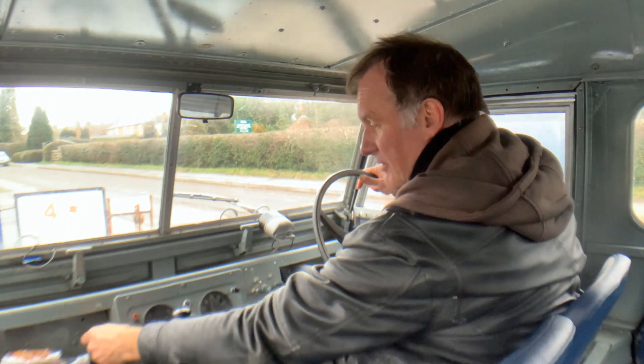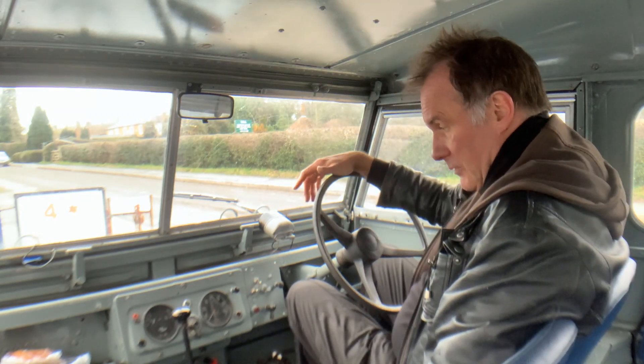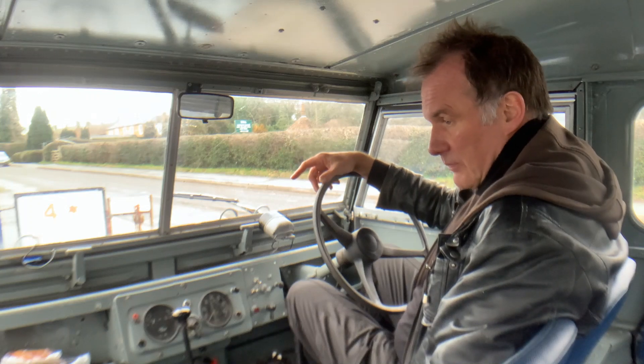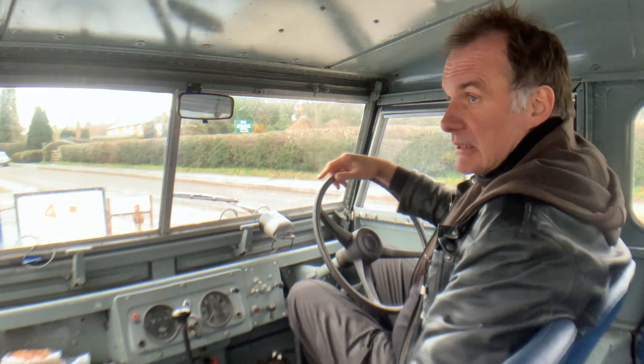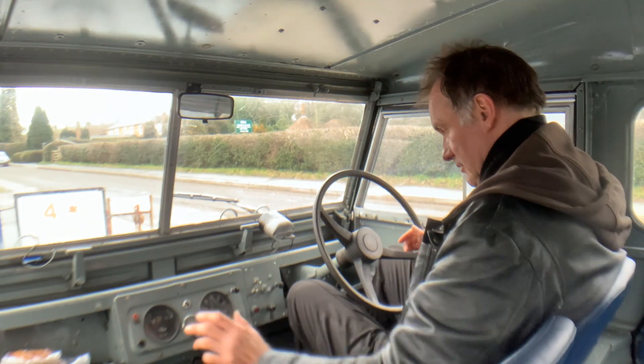Let's take this 1956 Land Rover Series 1 86-inch station wagon for a spin. We know this car quite well — we sold it about three and a half years ago to the last owner, who's looked after it very much. So off we go.